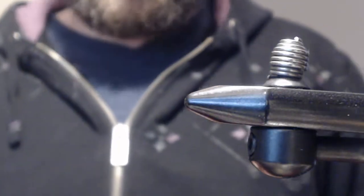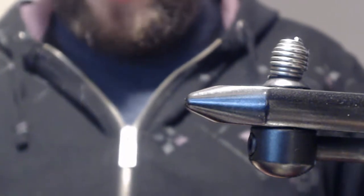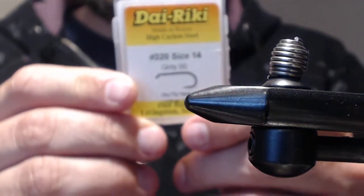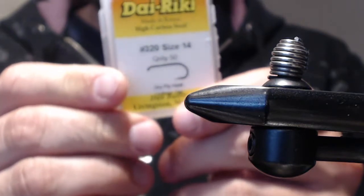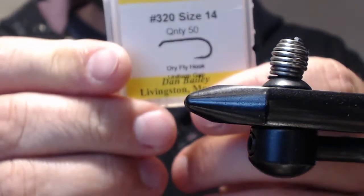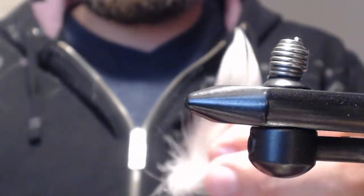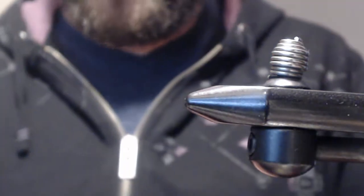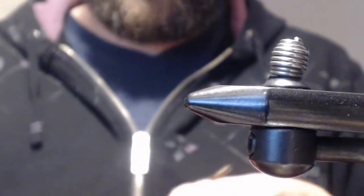Today we're going to be tying a red quill parachute. The hook I'm going to be using is a Daiichi size 14 number 3820 dry fly hook. I'm going to be using some duck flank for the post — just any color duck flank is fine. I'm going to be using some smoky dark gray dun hackle for the tails.